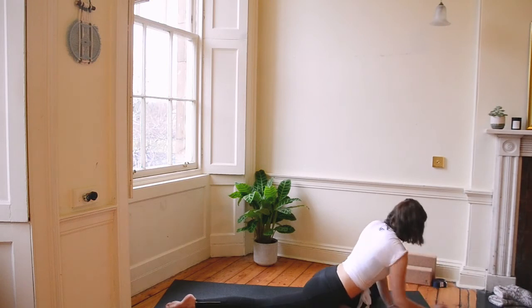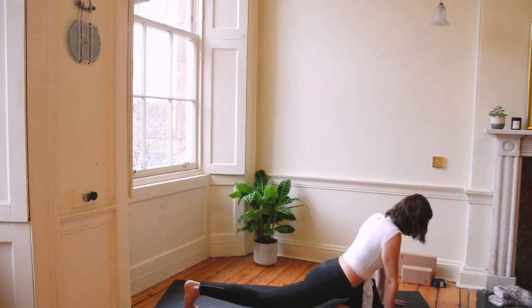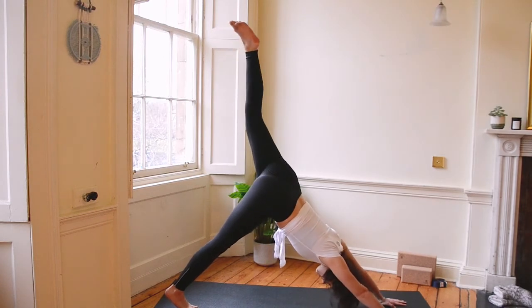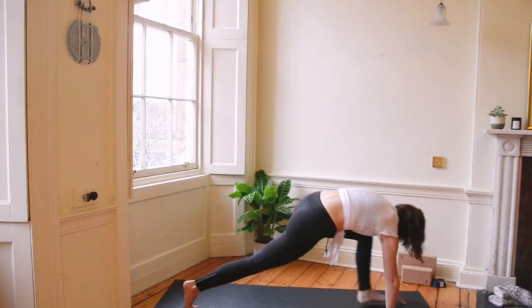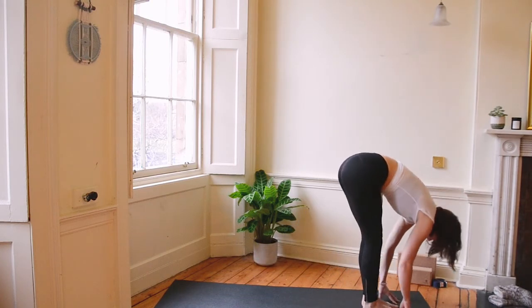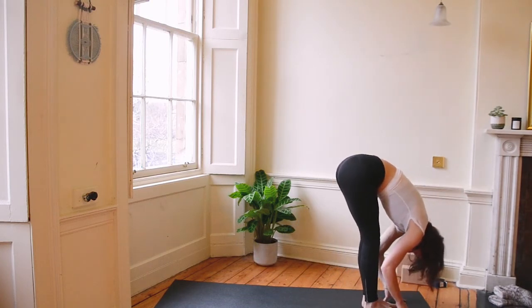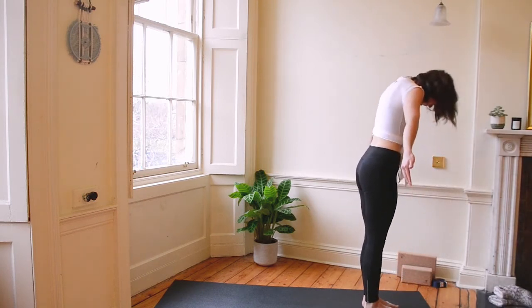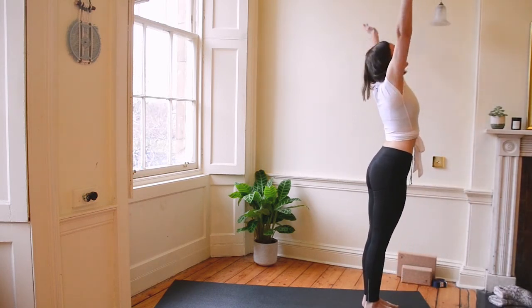Let's come up. Plant the hands. We're going to push that left leg right back up into three-legged dog. Feel strong. Let's lunge it through in between the hands. Let's bring our right foot to meet our left — forward fold. Take a breath here. Roll up nice and slowly. Arms come wide and high. Palms meet overhead.